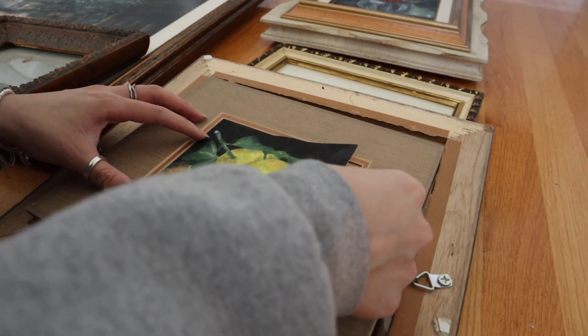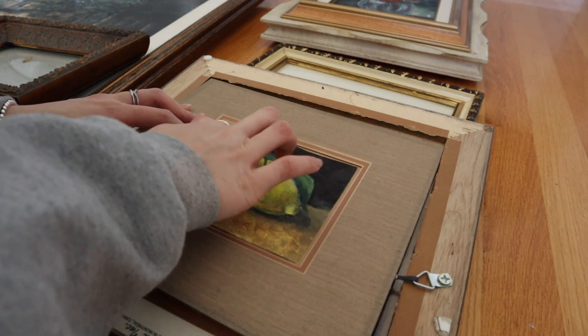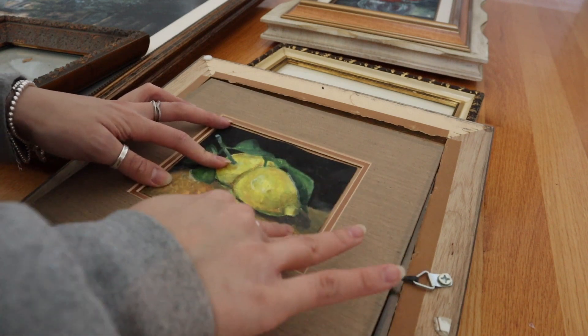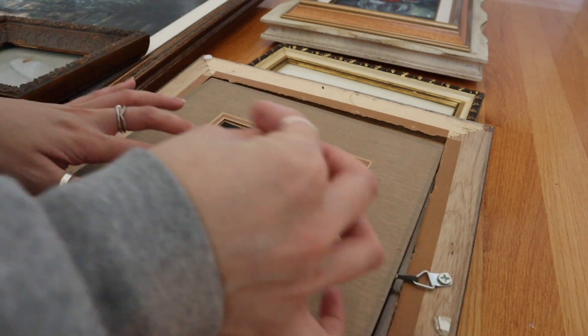This art is a little small, so what I'm gonna do is just tape it behind the cardboard, and eventually when I find another piece of art that fits this frame, I'll just peel it off.